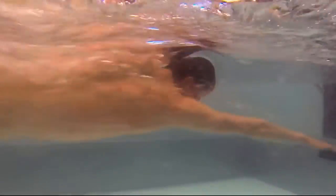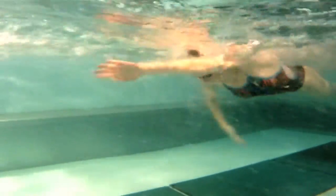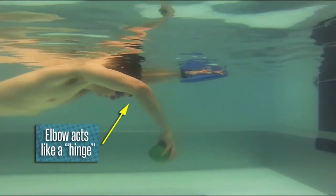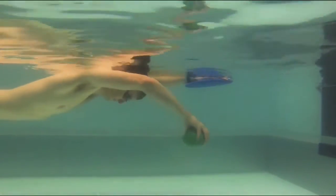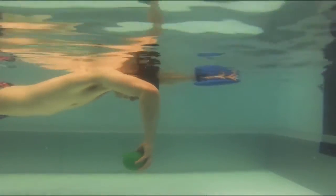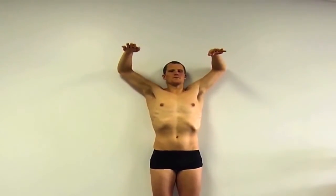The best way to work on catching water in your power zone is to start off simple. Imagine your elbow as a hinge that allows your forearm to move from a horizontal to a vertical position in the water — just like a door opens and shuts. If you can hinge your arm while keeping your elbow in a stationary position in front of your shoulder, you will be catching in your power zone.